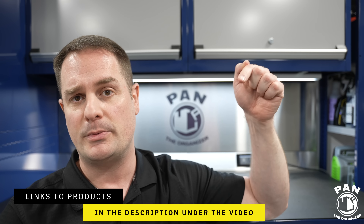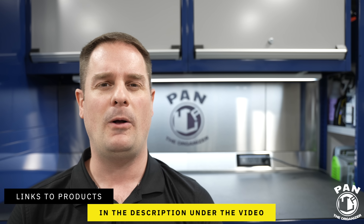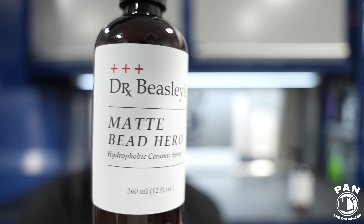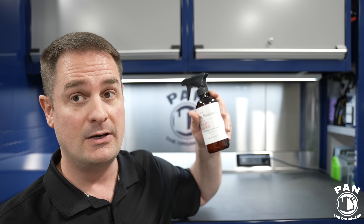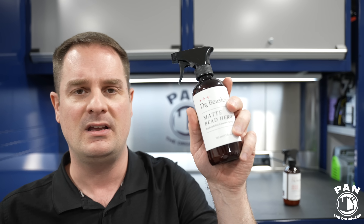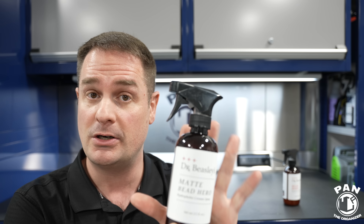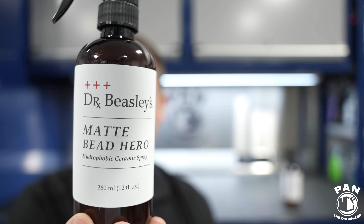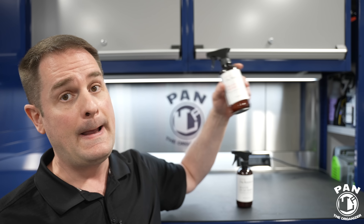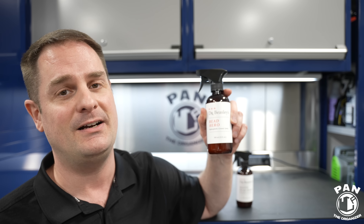I'll leave links to all the products in the description under the video. For those of you with a matte finish paint, satin finish paint, matte PPF, or matte vinyl wrap — they've got you covered, because they came out with Matte Bead Hero. It is the exact same product as the regular Bead Hero, except it does not have the gloss enhancers. So you're going to get that same crazy hydrophobic performance, UV protection, ease of application, and slickness — but without that glossy surface. Matte Bead Hero: the same properties but for matte and satin surfaces, matte PPF, matte vinyl wrap. And yes, you can apply Bead Hero to glossy PPF and glossy vinyl wraps as well — absolutely no problem.